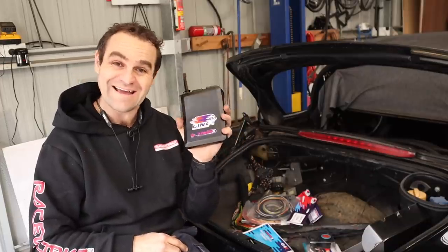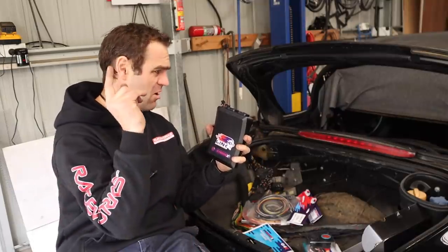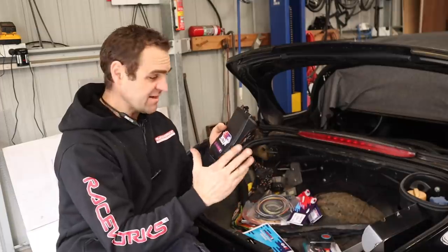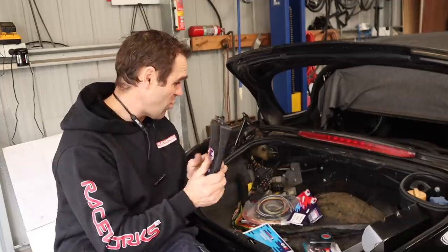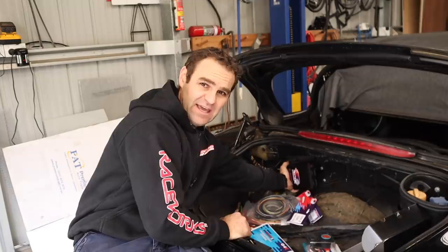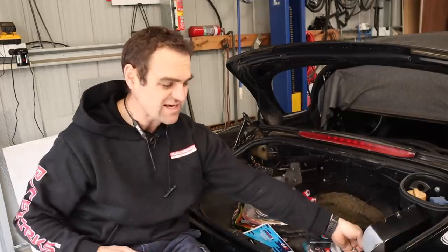I've got my Extreme ECU here — I'm a big fan of this. I've got the Thunder in my 911 and it's at least 50% bigger than this. This is much smaller. It does have external lambda units but they're tiny little things, so this is actually quite compact, which is nice. I'm going to sit it over here, basically exactly where the original ECU sat.